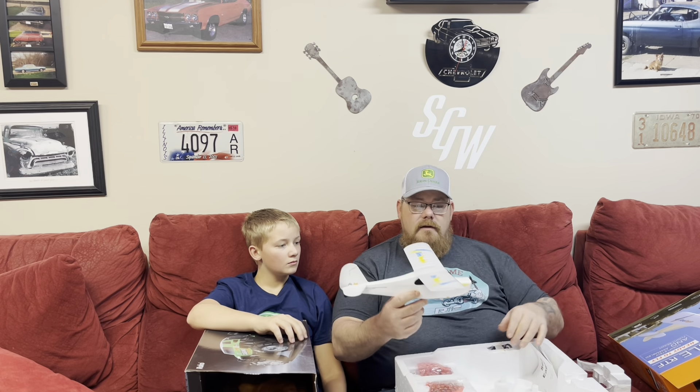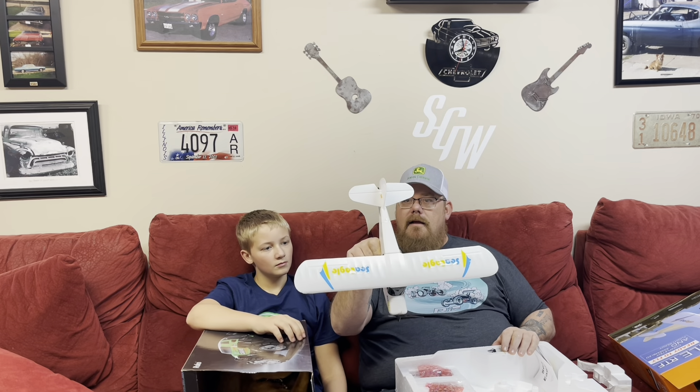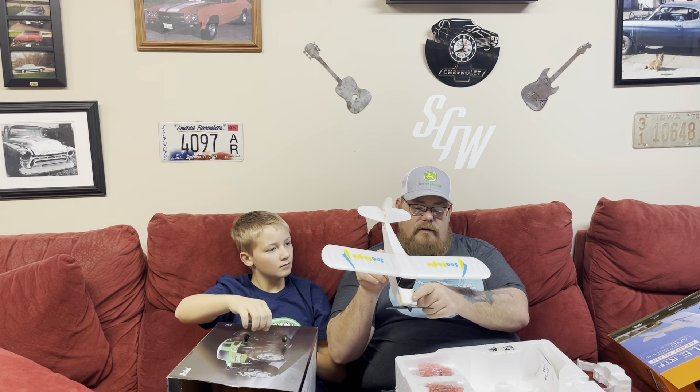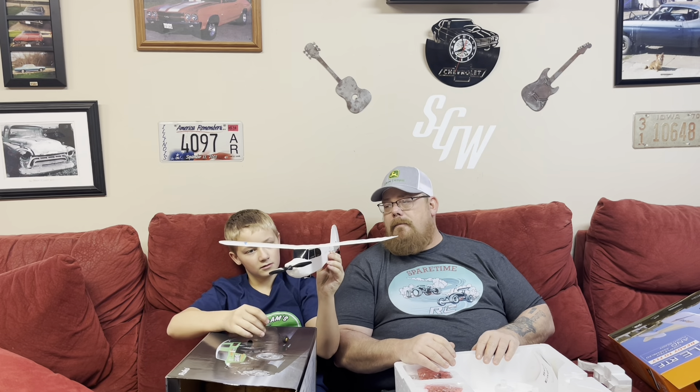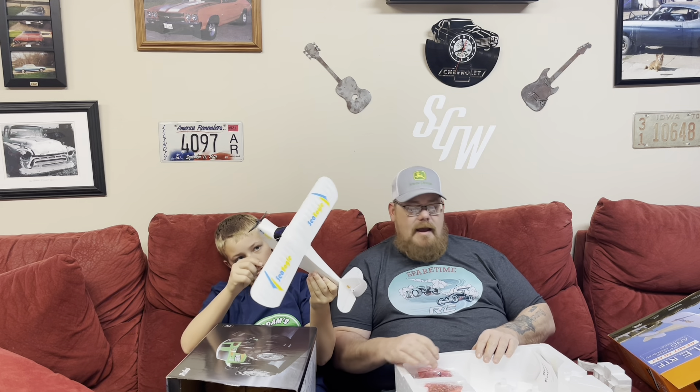We probably won't do a run video on this until springtime, but I just wanted to show this thing and say thank you to Ready to Run RC. So here is the plane. I'm not sure what scale they would consider this. It's obviously been crashed — it's got a little ding on the foam nose, not a big deal. This is going to be a learning experience for both Grayson and I because neither one of us have ever really flown.